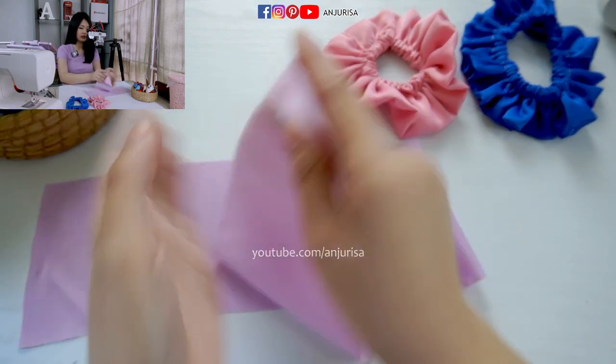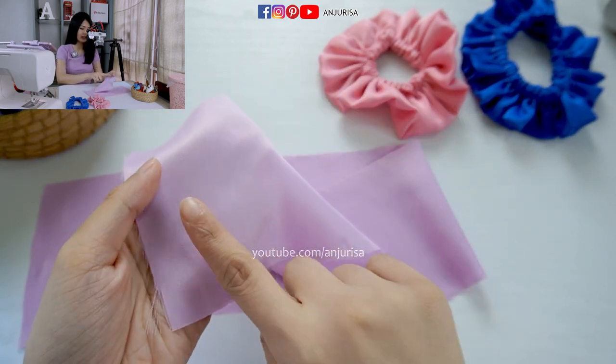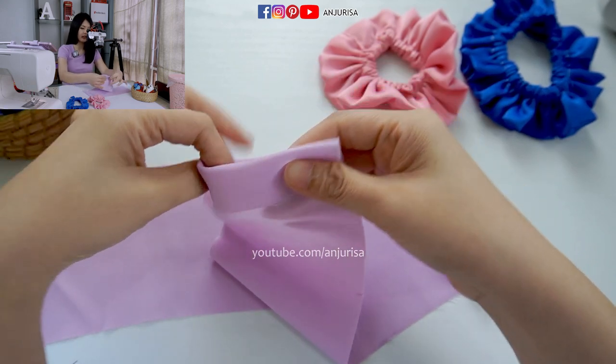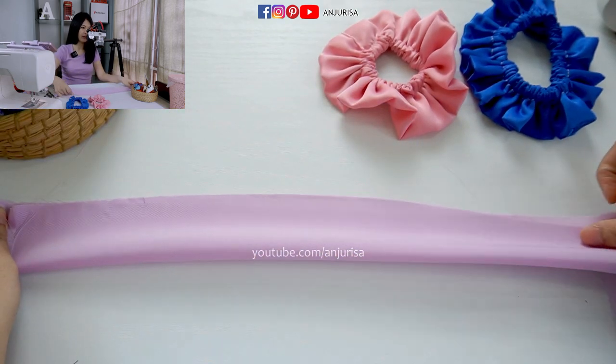The first step is to fold the fabric to the wrong side. You can see the right side and the wrong side. So we fold the fabric to the wrong side, and then fold it like this. We are going to sew all along the fabric.